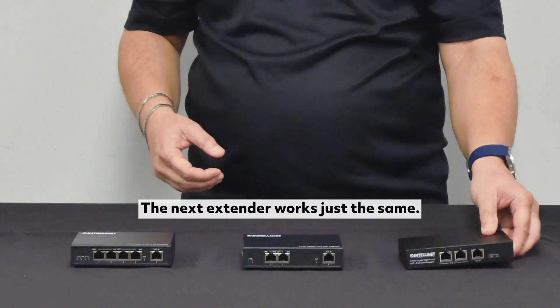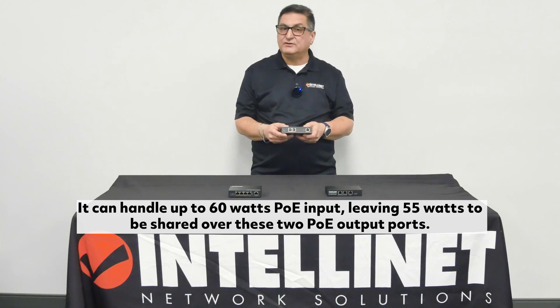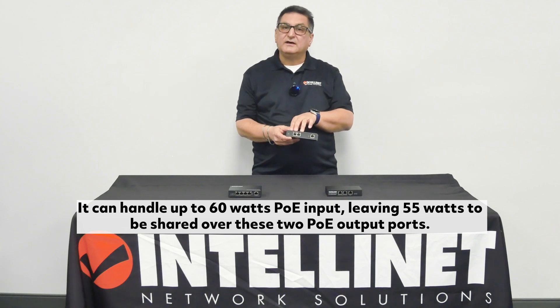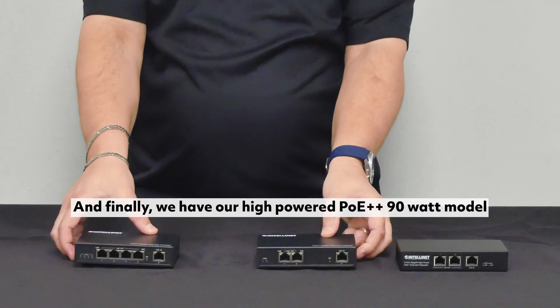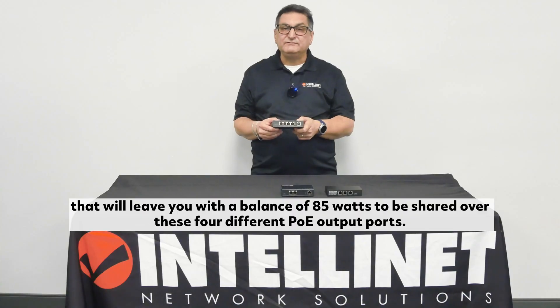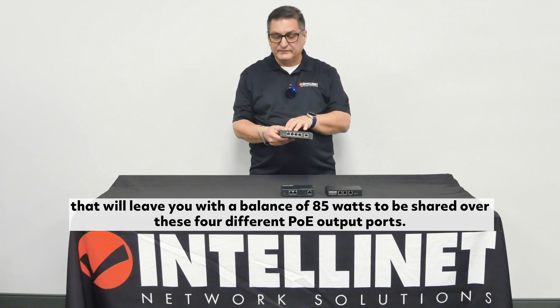The next extender works just the same. It can handle up to 60 watts PoE input, leaving 55 watts to be shared over these two PoE output ports. And finally, we have our high-powered PoE++ 90 watt model that will leave you with a balance of 85 watts to be shared over these four different PoE output ports.